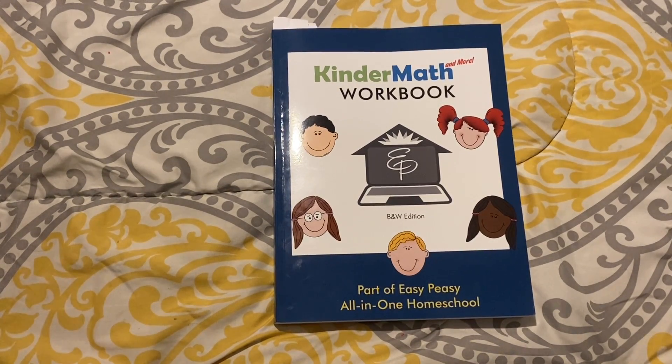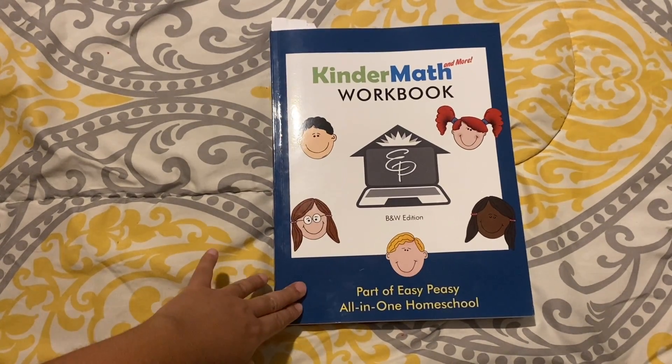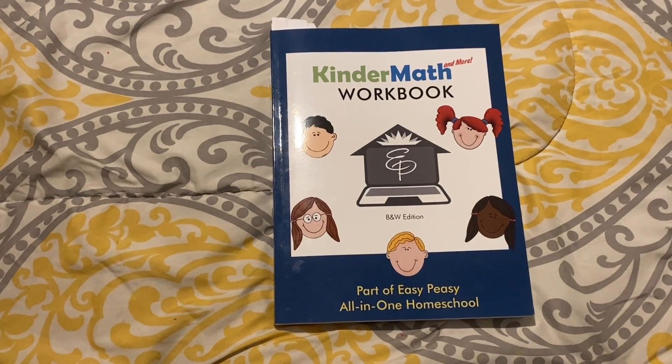Now, if you want to do it offline, you can buy the workbook and they're very, very affordable. This workbook, which covers a whole year of kindergarten math, was only $12 if you get the black and white edition. If you get the color edition, it's around $22.